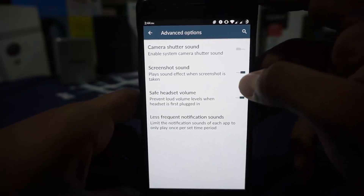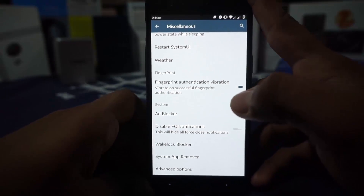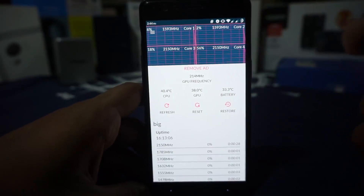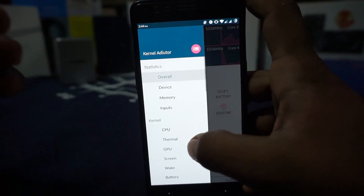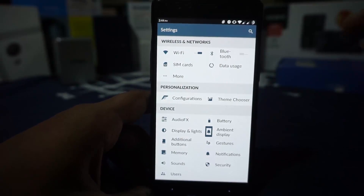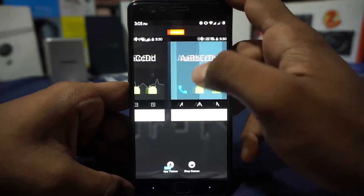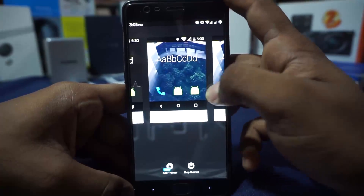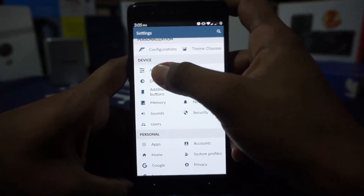In the advanced options you can enable or disable camera shutter sound, screenshot sound, safe headset volume limiter, and less frequent notification sounds — great for apps that spam notifications. For performance, the Kernel Auditor application is built in, and I personally use it to enter CPU power save mode by disabling cores. In the personalization options, being a CM13 ROM it has the CyanogenMod theme chooser where you can customize themes for many applications. I'm currently using a blue-grey theme with a custom exa UI Frost overlay.